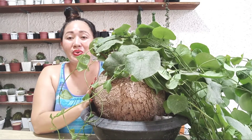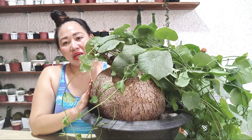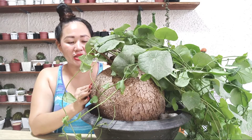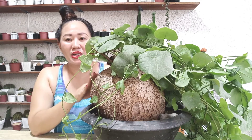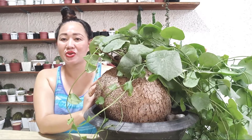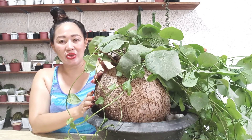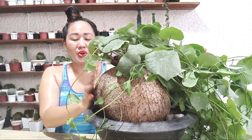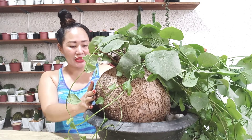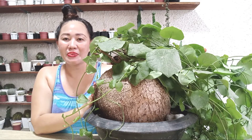For beginners and new collectors, this is actually one I'd recommend. Caudex plants like this are not fragile — the caudex is hard and won't rot easily. Just don't let them sit in water, because that's the biggest enemy of cacti: being waterlogged. Their bodies store water, so they can survive even weeks or months without watering, depending on the variety.